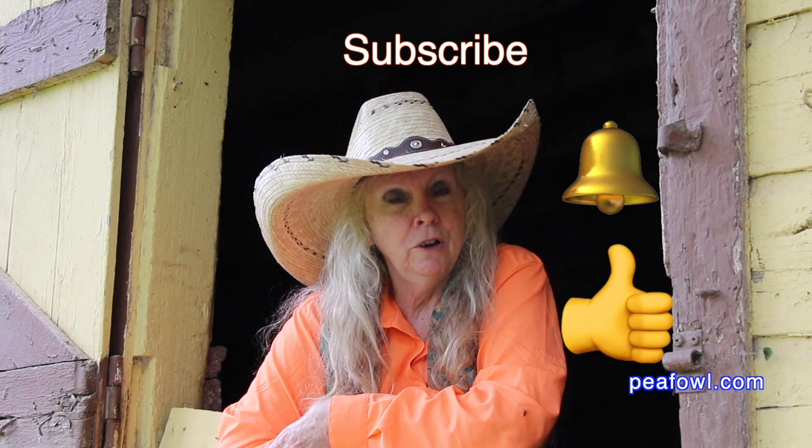Don't forget to hit the like button, be sure to subscribe, turn on that notification bell so you know when videos drop. Thanks for watching. Winter is always a challenge here on the peacock farm.